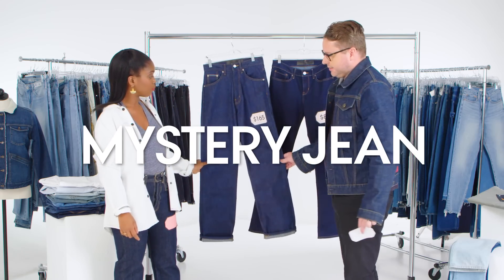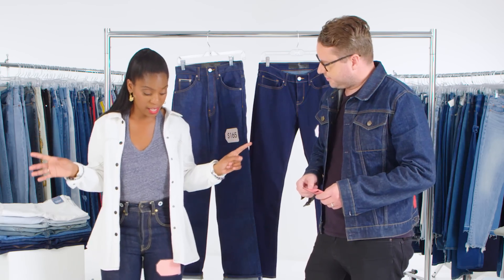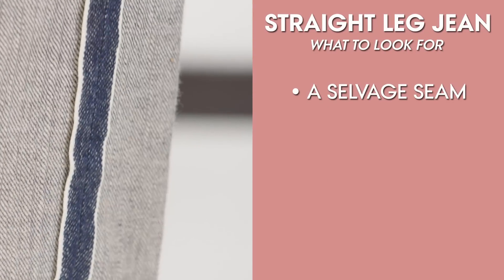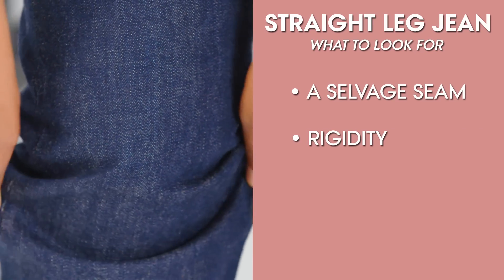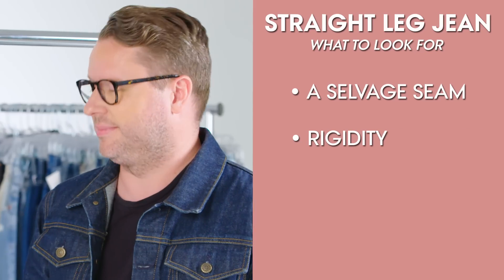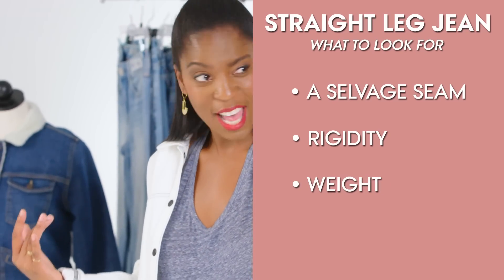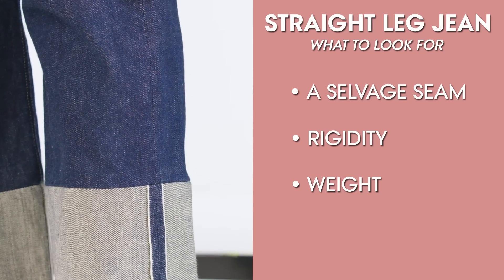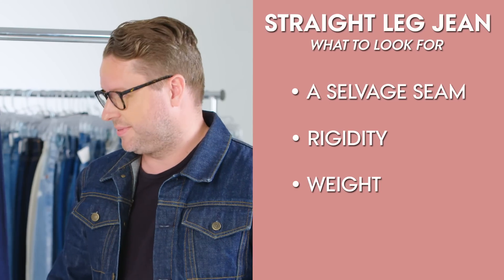Yeah. With all that in mind, let's talk about your jeans. What have you learned? I feel like I've learned a lot. The first thing that comes to mind is — selvage! Just like that jean. Also, there's no elasticity — I don't have any give in it, so I'm going to go with raw, no elasticity. From there, the next thing is it's heavy. I feel every step I'm taking, so again, I'm going to say the $165 zone as opposed to the $80 zone.